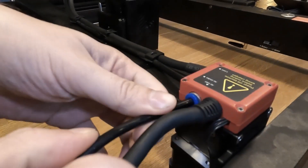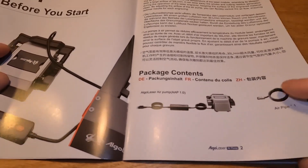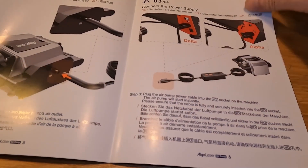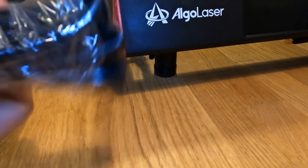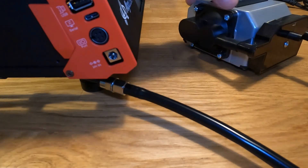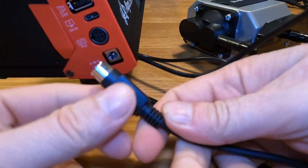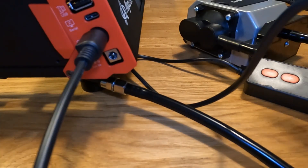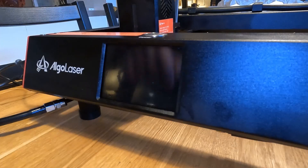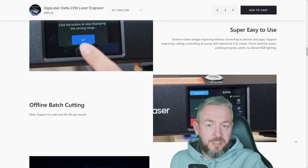So why did I say the Elgo Laser Delta is the closest to Bambu Lab printers you can get for lasers? Because you only need to add a few screws to assemble it. The print head, while not automatically calibrated, is very easily calibrated with one hand in just a couple of seconds. And while there's no AMS or MMU for multi-material, you can get upgrades for this Elgo Laser Delta — for example, a rotary roller that lets you engrave on bottles or other round materials like pencils. Via the touch screen you can easily preview, prepare, and cut or engrave images from a USB stick.